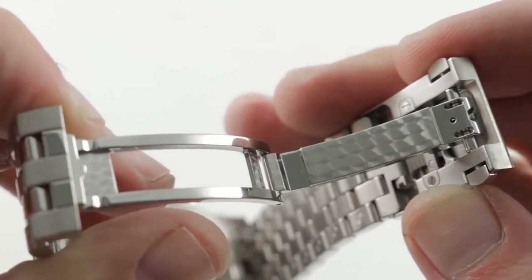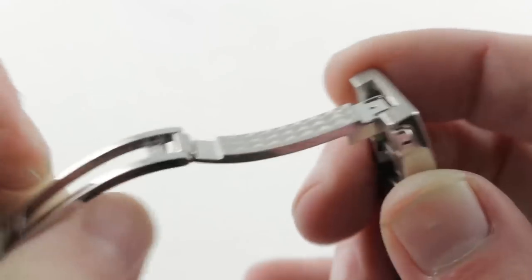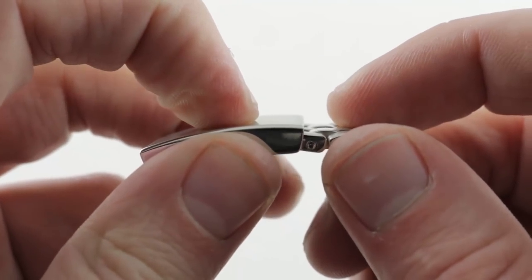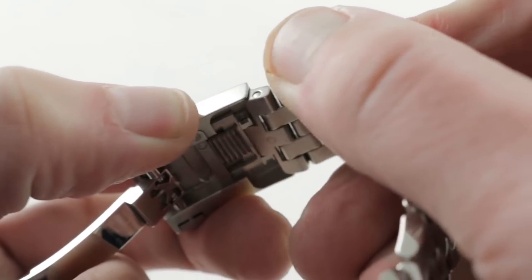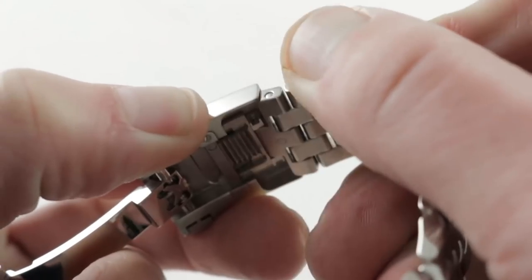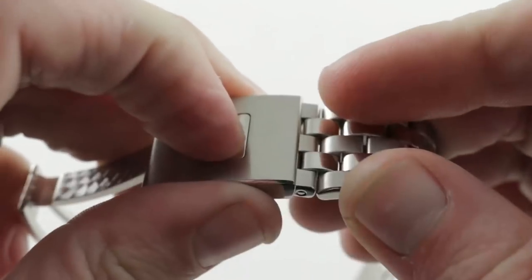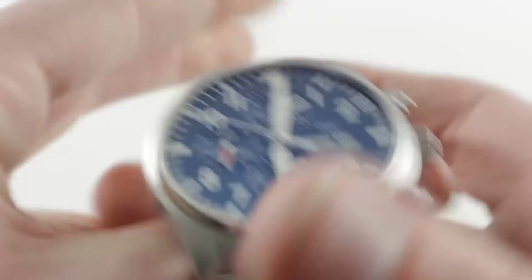Internally, you can see there is engine turning, which adds yet another type of finish — IWC going above and beyond with a triple finish on this clasp: the satin, the polish, and the engine turning. There is also an internal push-button incremental slider giving you 12mm of adjustment, all actuated by pressing the IWC logo externally. It's a very handsome, secure, and clever clasp.